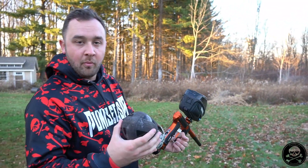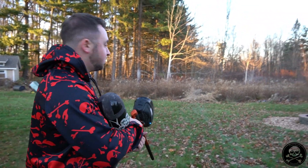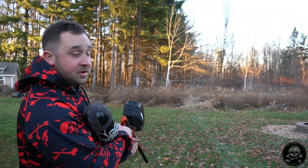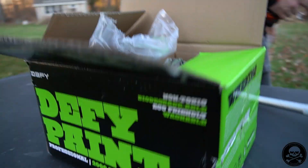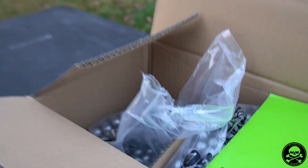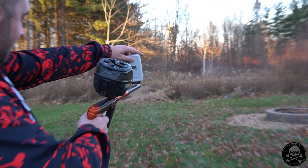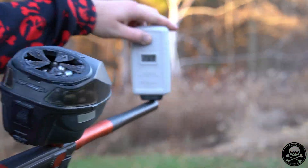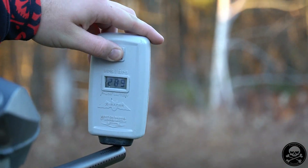So you've got the GTech one ADR, beautiful ember storm finish. We are shooting Defy professional grade paint as you guys can see. Coming in at 84, 63 — no, 85, 84, 89. All right, so you guys get the point on the chrono readings.